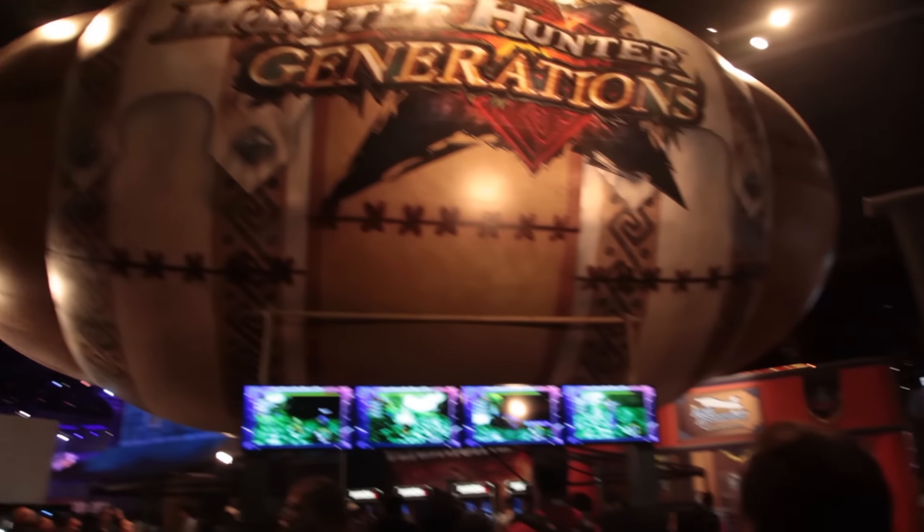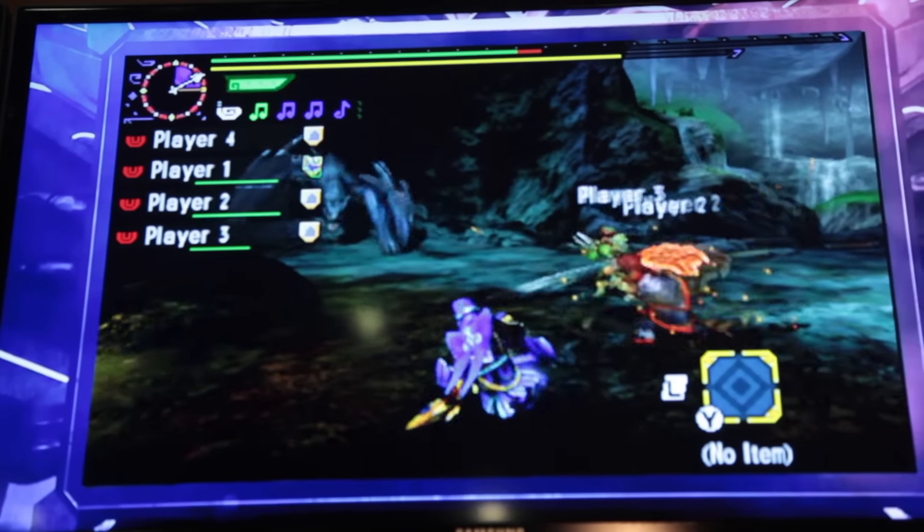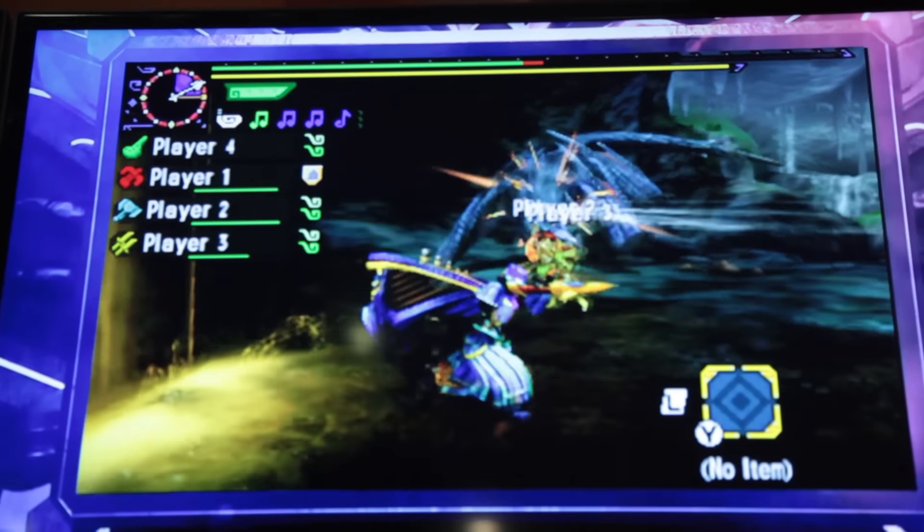Hi guys, I'm Ed. I'm Harry. Today it's the first day of E3 and we've been on the game show floor trying out some of the games. One game we tried out together was Monster Hunter Generations, or X as it's known in Japan, and it was absolutely brilliant as a co-op experience to try.